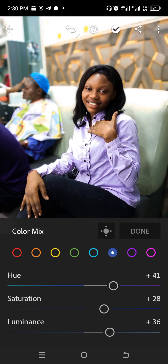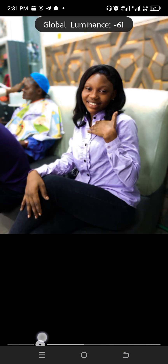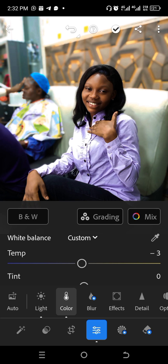You can increase any color channel here, or go to Grading for more details. Go to Global Luminance and decrease it — you can see the hair turning darker, which gives more detail. Once you're satisfied with your adjustments, tap the Share icon and export your image in high quality.